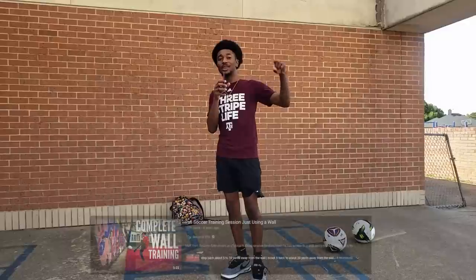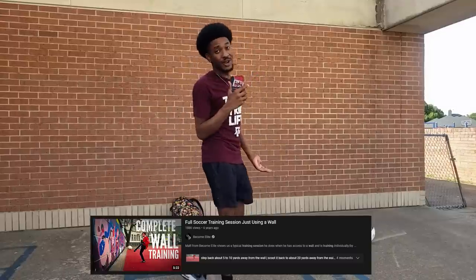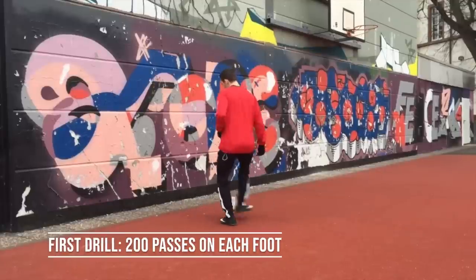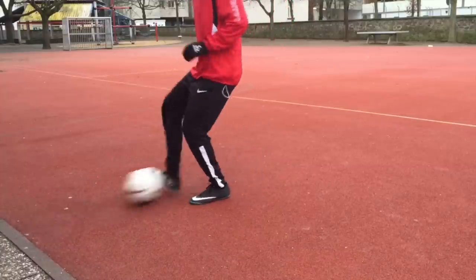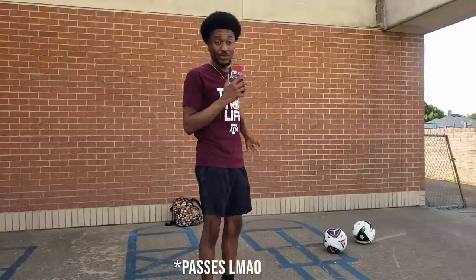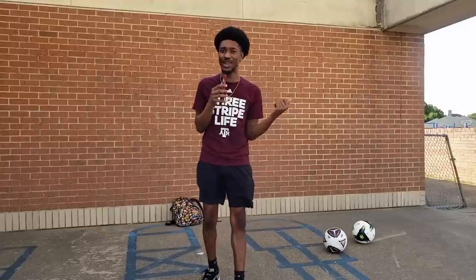I found a drill on YouTube by Become Elite — his channel link is in the description. The YouTube title was like 'full training session using a wall' or something like that, so I'm gonna go ahead and follow that, hopefully I can improve my touch. The first thing I'm gonna do is go straight up to the wall and do one touches, about two to three yards away, with just my right foot — about 200 passes. Then I'll go to my left foot and do the same. I'm not wearing my cleats right now because I don't know if you're supposed to wear cleats on concrete, so I just got the Forces on.